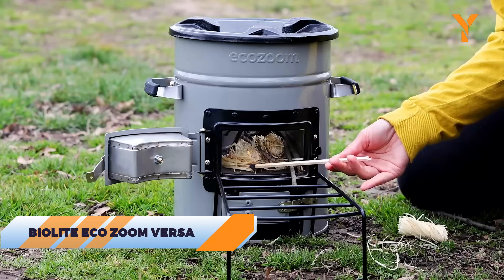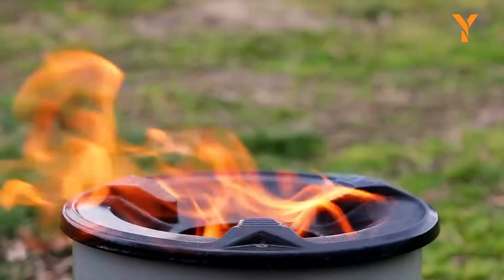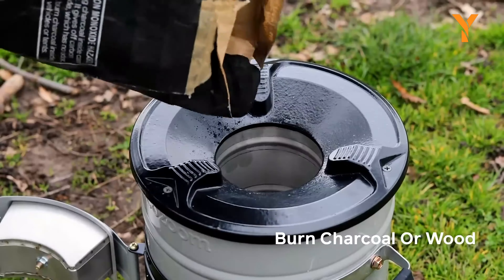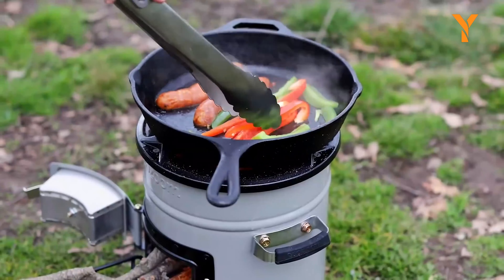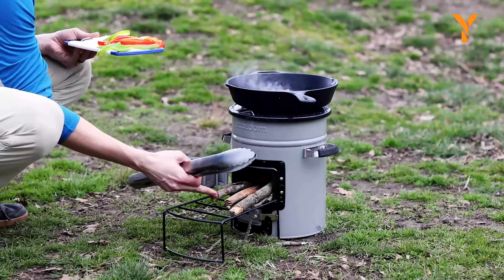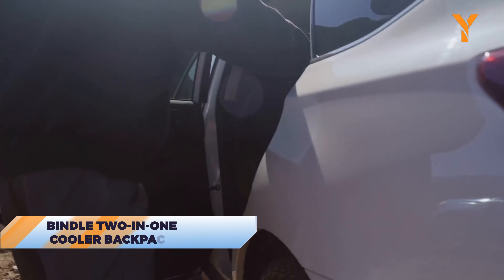The Biolite EcoZoom Versa Rocket Stove is a lightweight, eco-friendly alternative to gas stoves, using wood, charcoal, or even dried leaves as fuel. This well-insulated stove cooks meals quickly while minimizing smoke. At 15 pounds, it's light enough to toss in the car for campsite cooking, making it a reliable and sustainable choice.